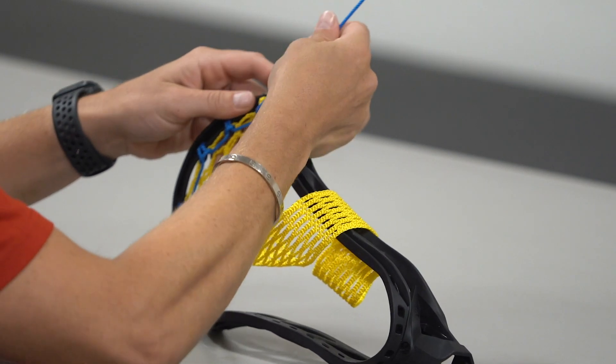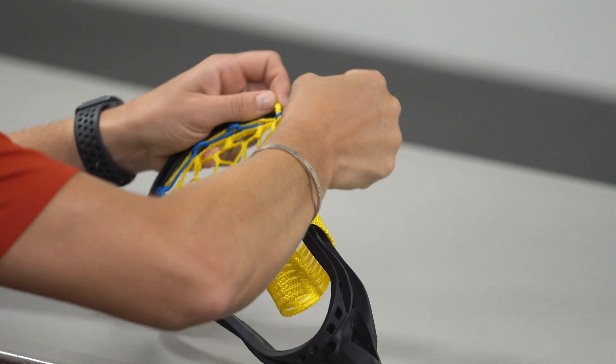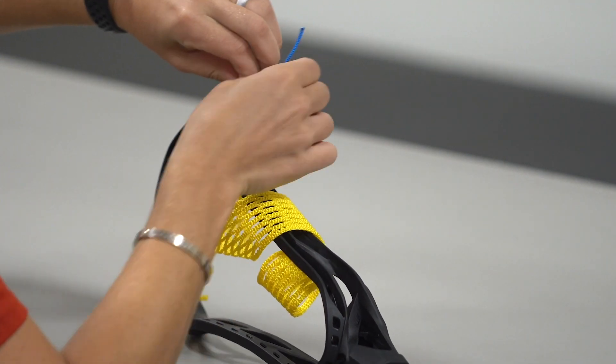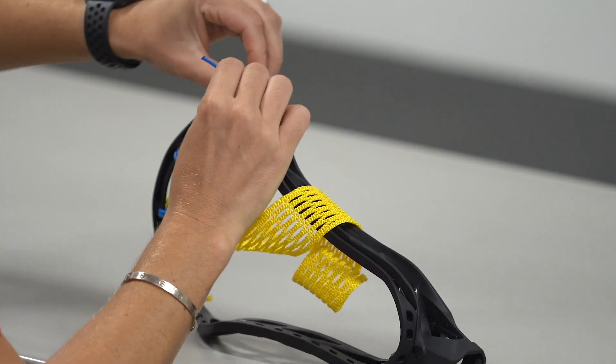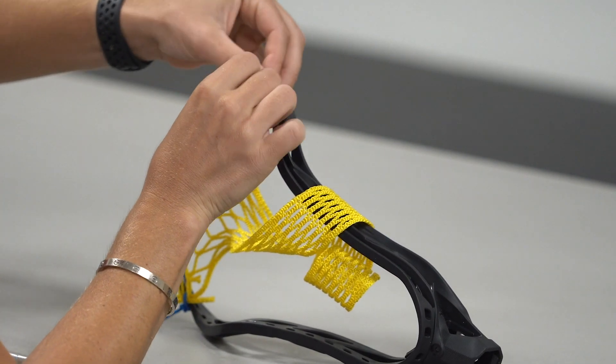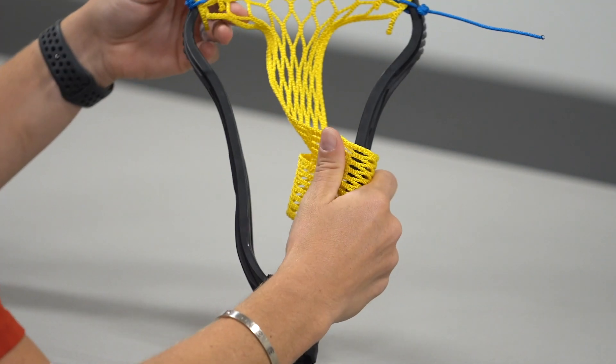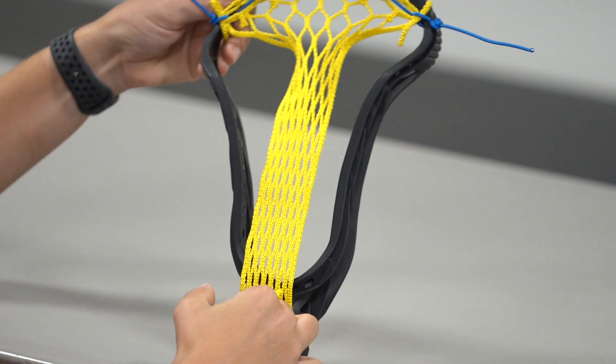Through the diamond mesh. And then again we just want to do a double overhand knot — two loops and then just drive that string up. And that is your top string for this head.